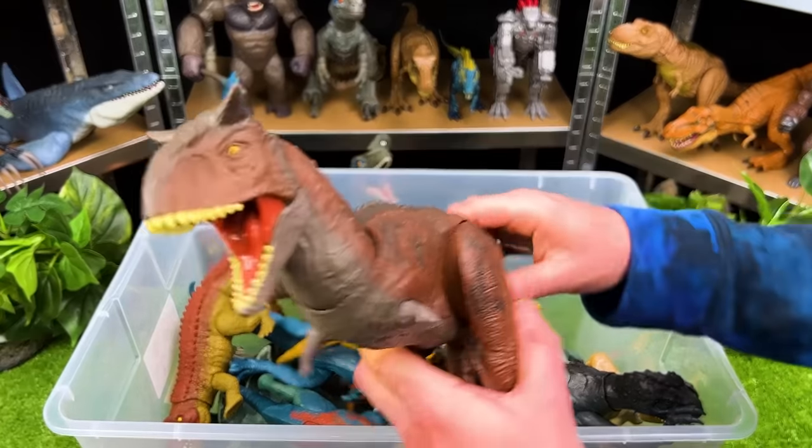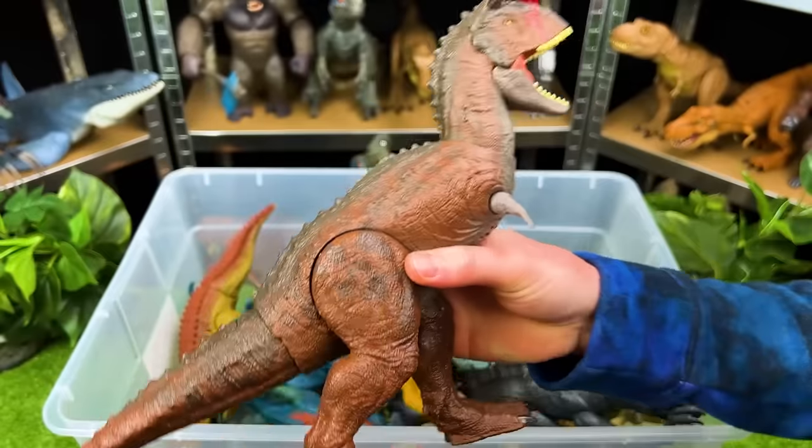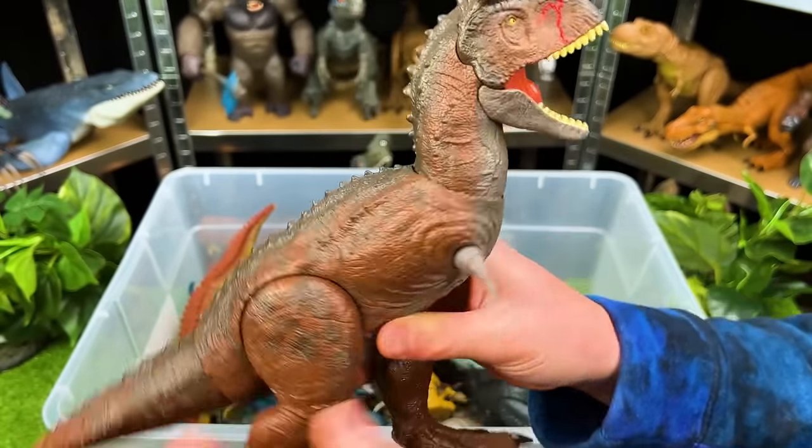Here's one of my favorite dinosaurs — the Carnotaurus. That is super awesome — it's got a little battle damage on its head, and with the tail you can move the head.